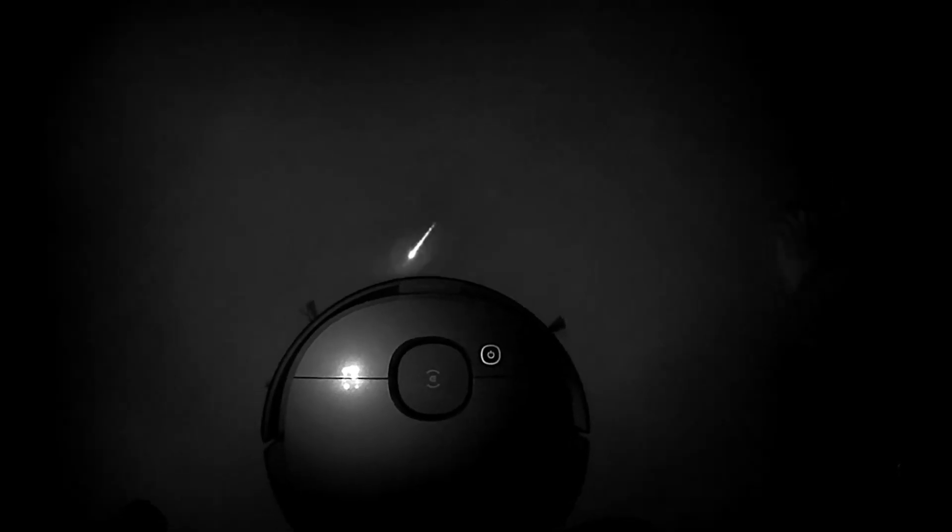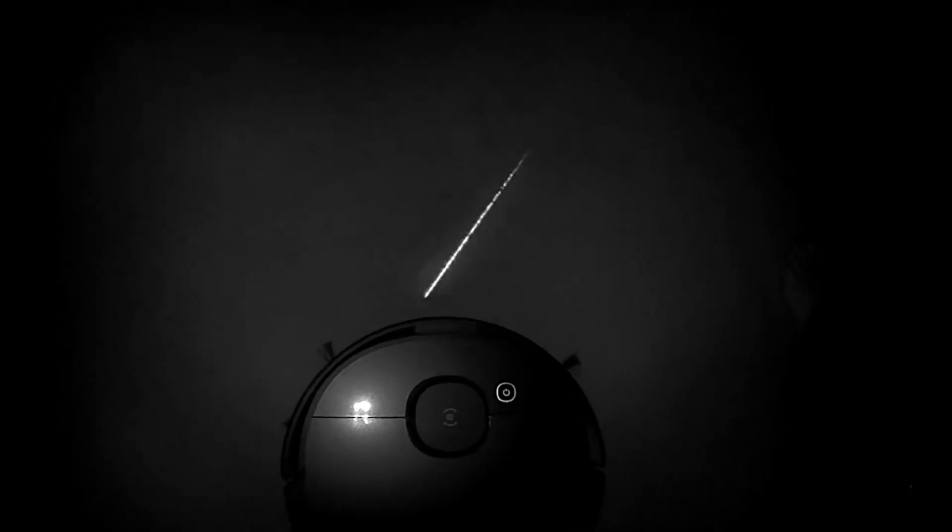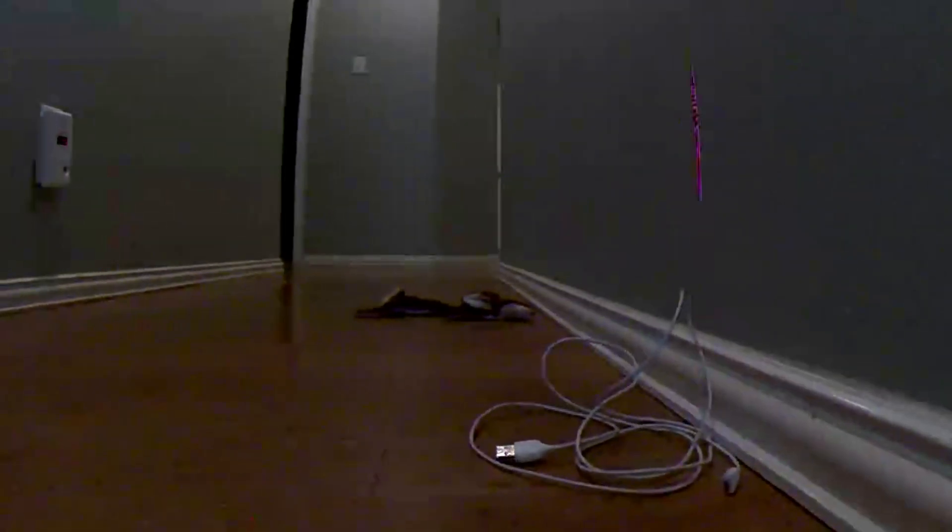It's rather interesting to see how this actually works. Here you can see the actual laser shooting out of the vacuum. Here you will see the True Detect 3D laser in action.